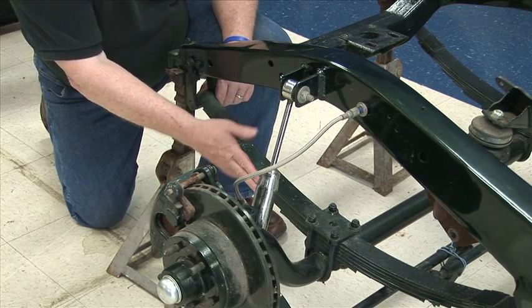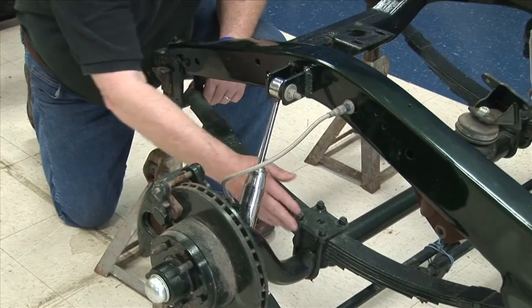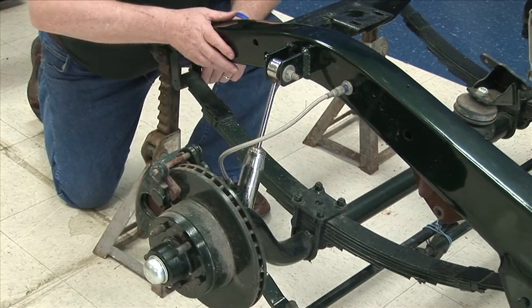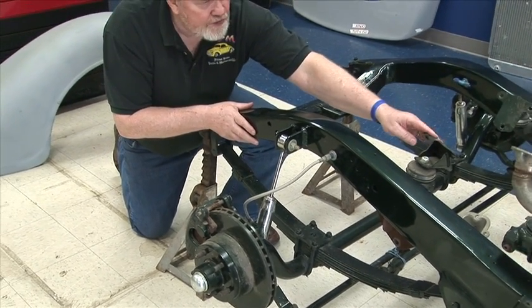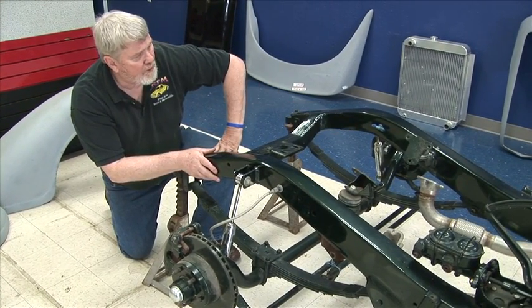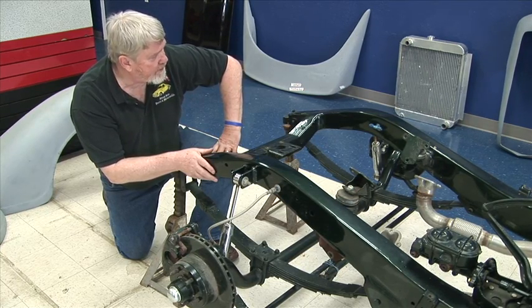We do sell the springs and the straight axles. We've got the cross steering kit with the steering arms, the stainless brakes, calipers — all of this is available through our catalog or by calling us. We also have engine mounts, which happen to be for a Chevrolet small block or large block Chevy.